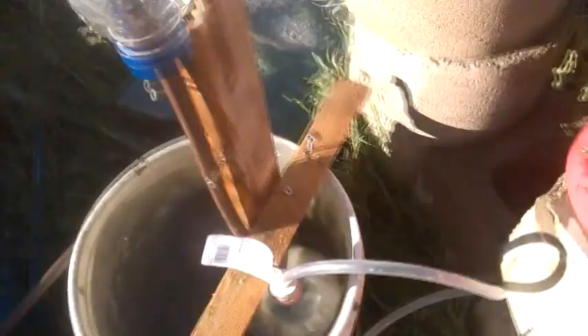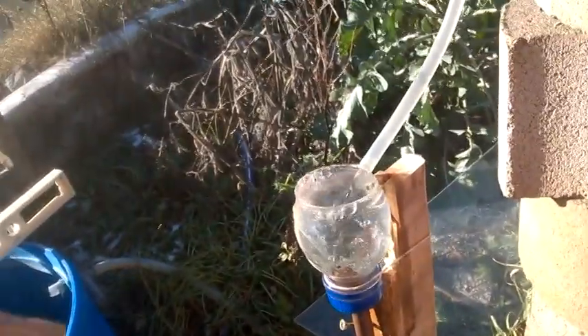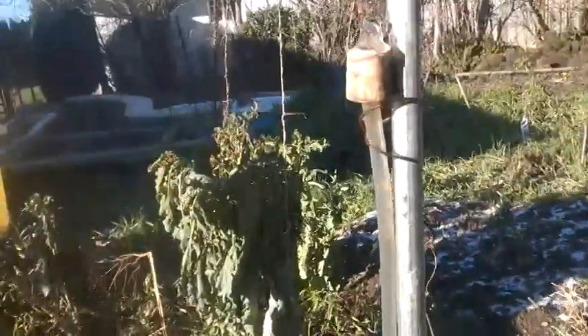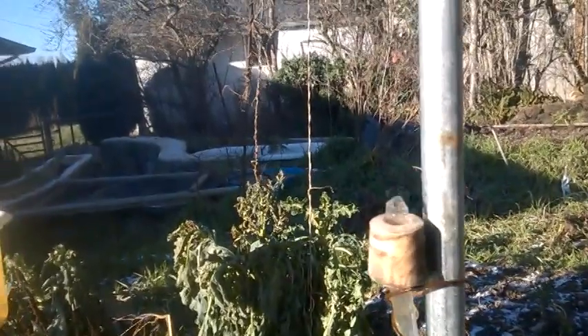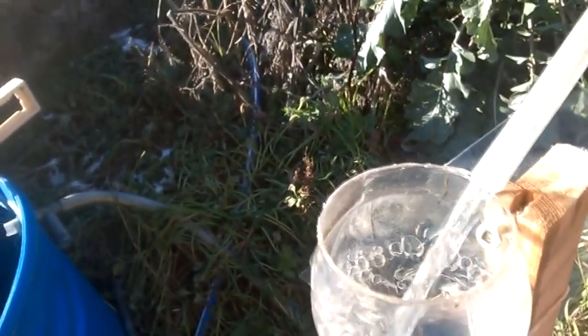That is the end of the experiment because the water source is just finishing up. The bubble of air has gone down to the bottom and we are going again. This is all the power there is. You can imagine very few hydropower sources are ever as small as this — actually none.